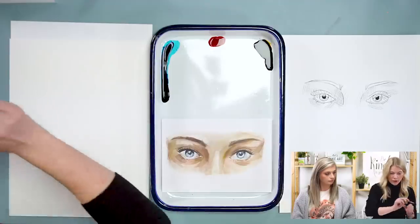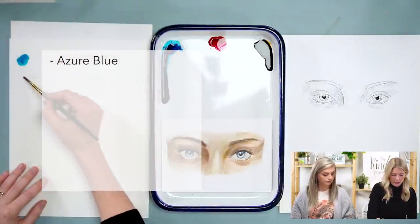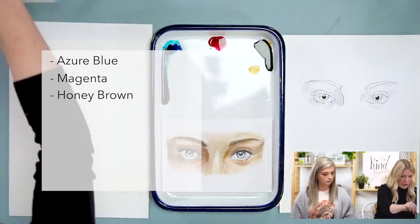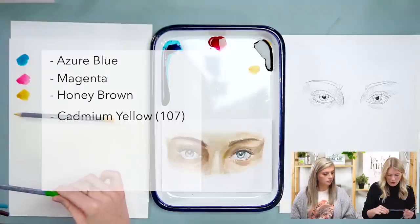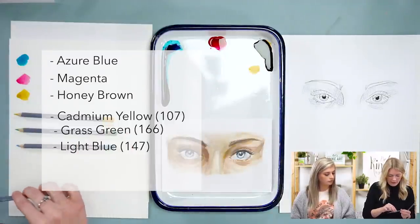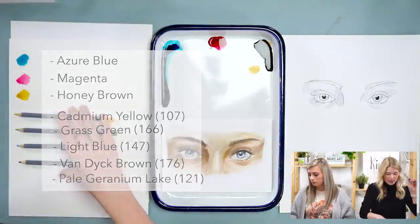We are using three watercolors for this project: azure blue, magenta, and honey brown. We'll also be using all six of our watercolor pencils. The codes are: yellow is 107, green is 166, blue is 147, brown is 176, red is 121, and black is 199. These are the Goldfaber Aqua watercolor pencils from Faber-Castell.